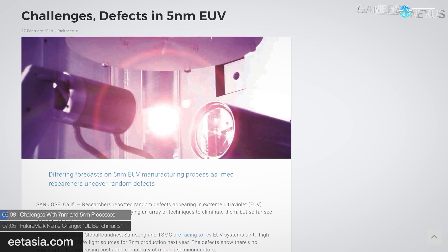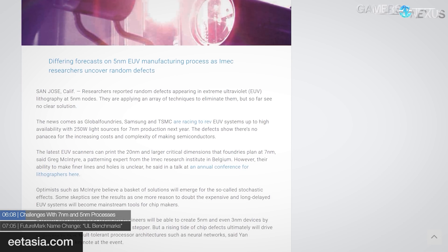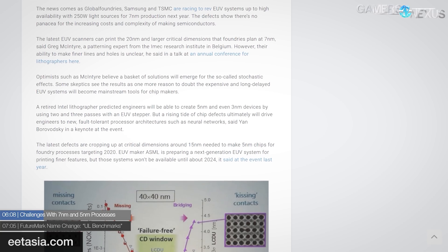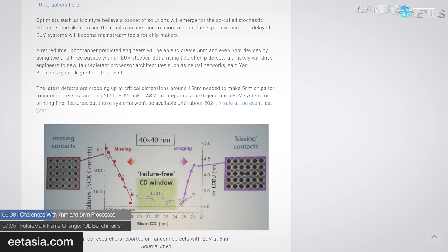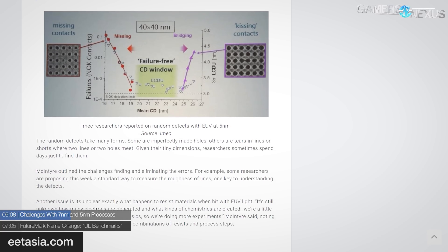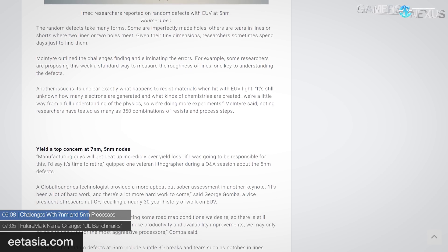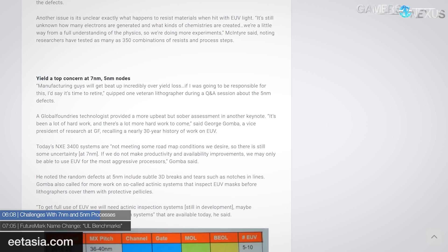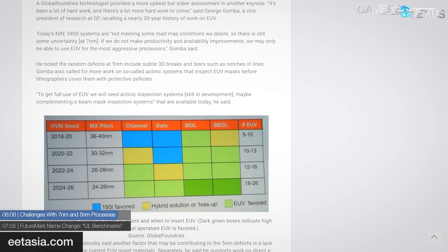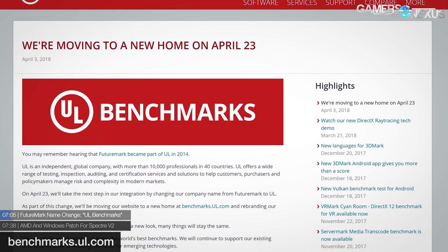Next: industry challenges with 7nm and 5nm fabrication process. The timelines for shrinking process nodes may be reaching new challenges — especially given troubles that Intel and AMD have already had. Intel has been struggling for quite a while to get 10nm working as intended. A report out of EE Times echoes the sentiment that there doesn't seem to be a magic bullet for the ills of manufacturing at 5nm and 7nm. With EUV lithography, random defects are popping up in the form of imperfect holes, tears, lines, and shorts where holes or lines meet. Worse yet, it allegedly takes days to find these anomalies on silicon this small. This makes defects and yield a chief concern, and company roadmaps targeting 2020 with optical shrinks could be out the window.